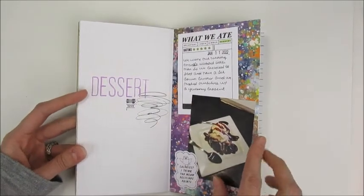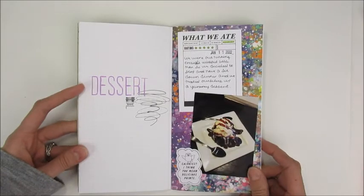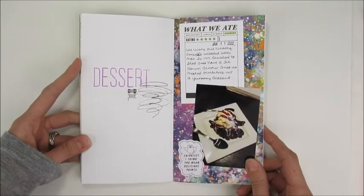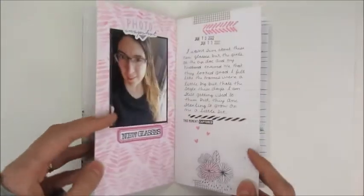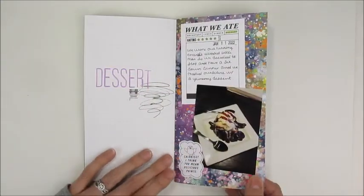This page was about a dessert we had at a restaurant one night — we actually got a rare night out without my son, so I had to document that.